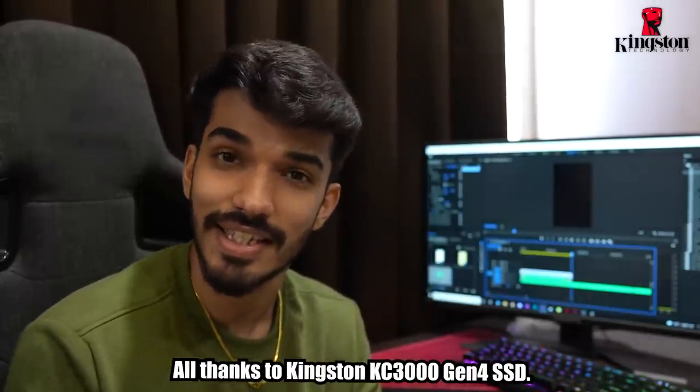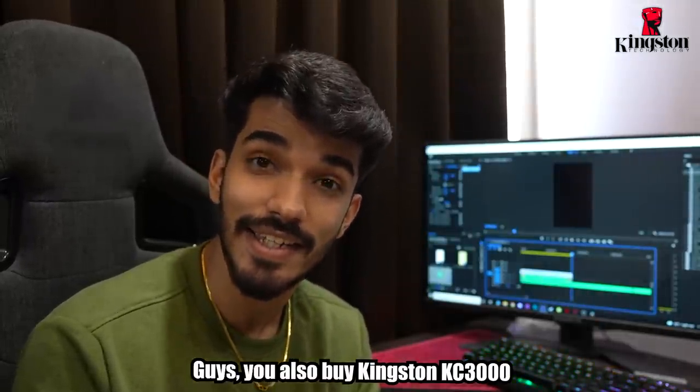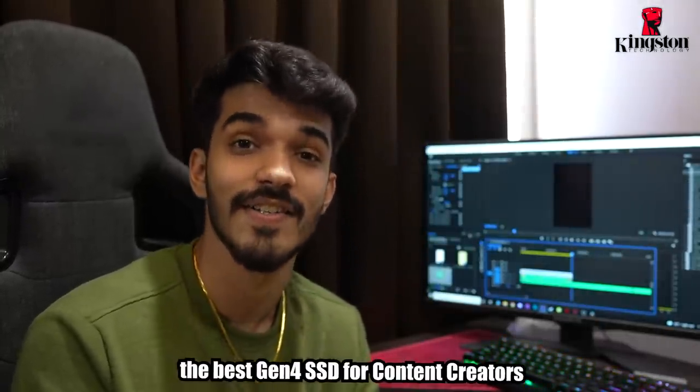All thanks to Kingston KC3000 Gen4 SSD. So, you should also get the Kingston KC3000 — the best Gen4 SSD for content creators.